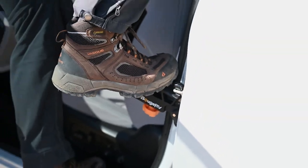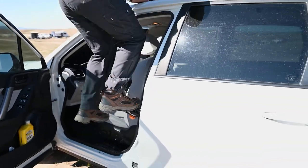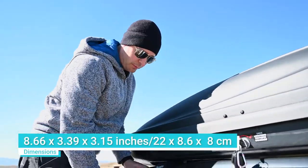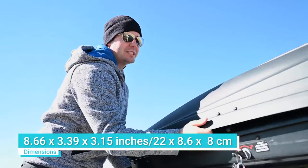This thing is wide enough that you can actually put both feet on there. It's 8.6 inches wide, so plenty of space for me to get both my feet up here and then get inside our roof box.